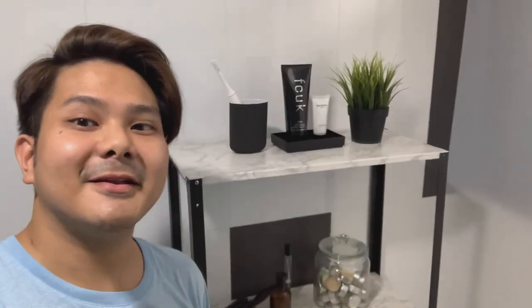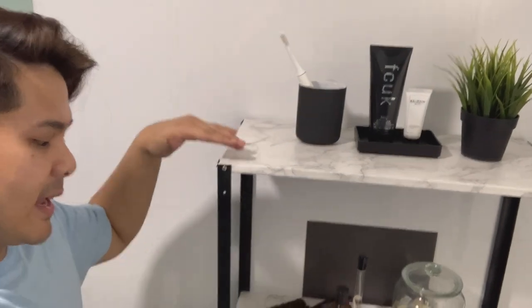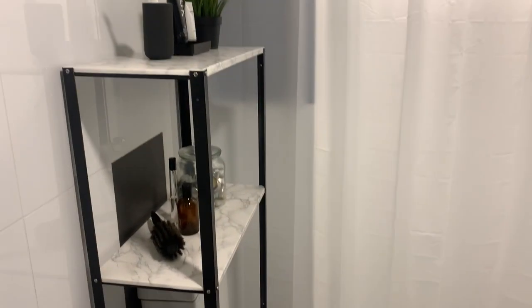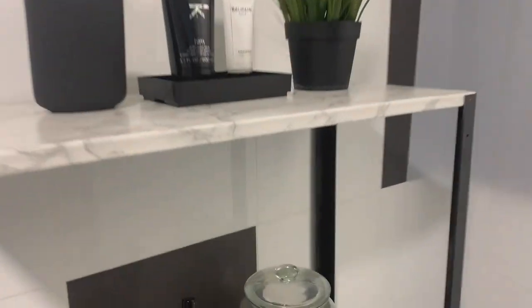It is done! So behind me, this is the end result of the metal rack turned into a toilet rack. The toilet bowl is right on top. Do you like it? Looks nice, right? Yeah, it looks really good. And this part here is for the candle.